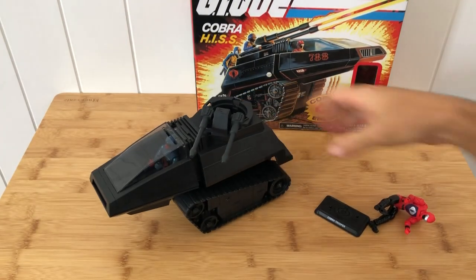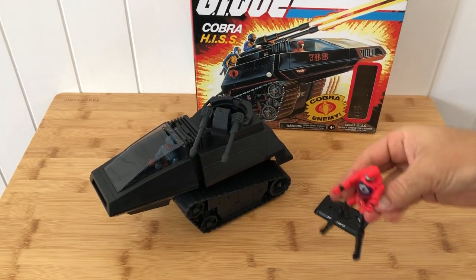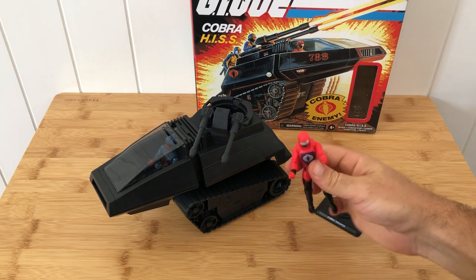I'm going to get my Hiss Tank sorted up, and we're going to take it for some maneuvers — perhaps after dark.